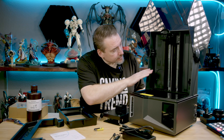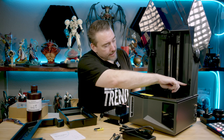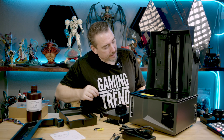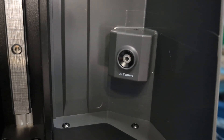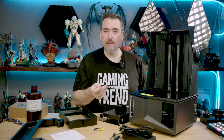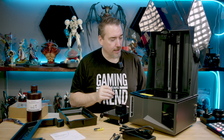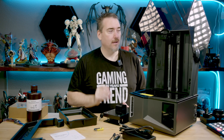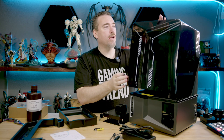Inside the chassis, we have a similar layout to the non-Ultra version, except there is an AI camera. This little cap comes off and that's going to give you a nice slow-motion view of your print — probably a shot every five frames — giving you that cool time-lapse video. The case itself is very similar to the standard edition with that gray color.